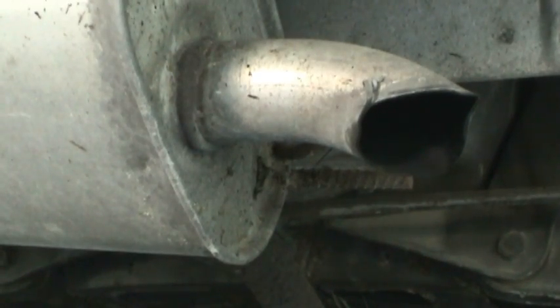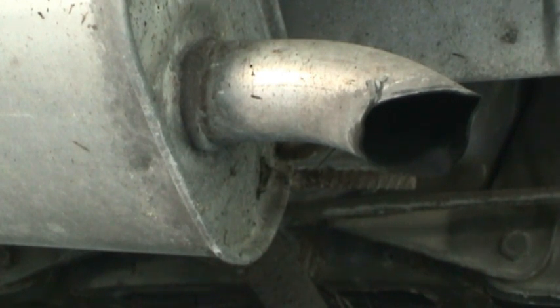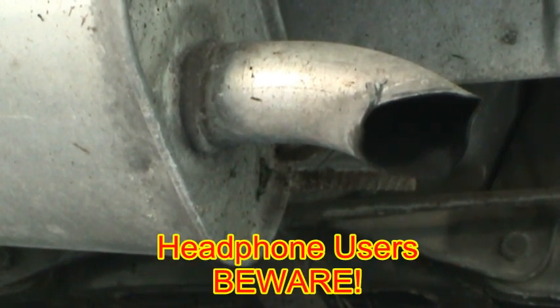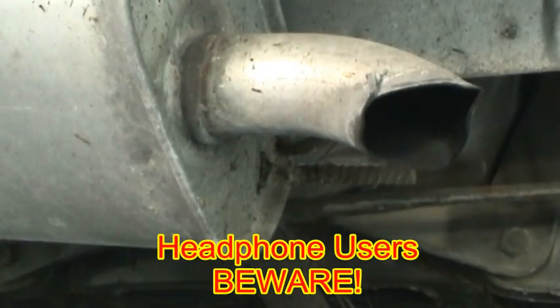Now before you might say anything about this not being the right muffler for the car, you are correct — it's actually off of a much newer Buick Lucerne, or LaCrosse, I'm not sure. Something that showed up at Furhead's place of work, which was a body shop. So let's go ahead and crank this thing up.